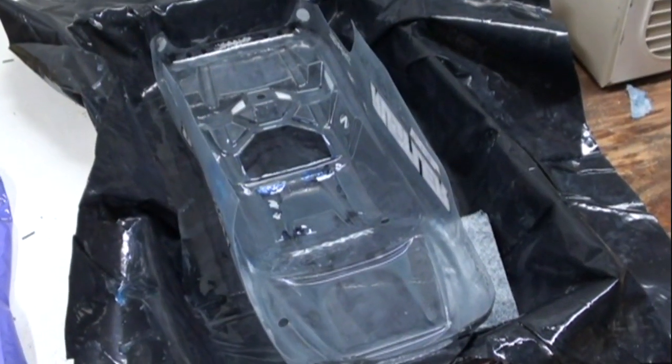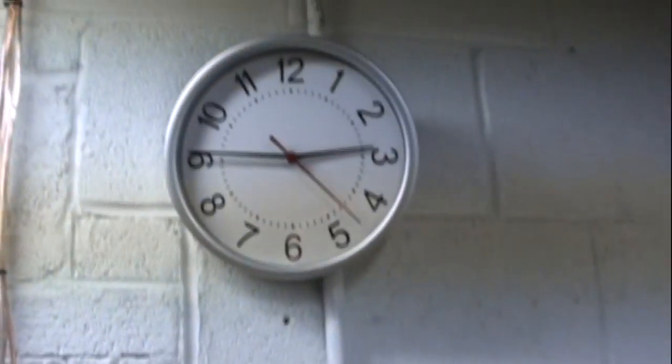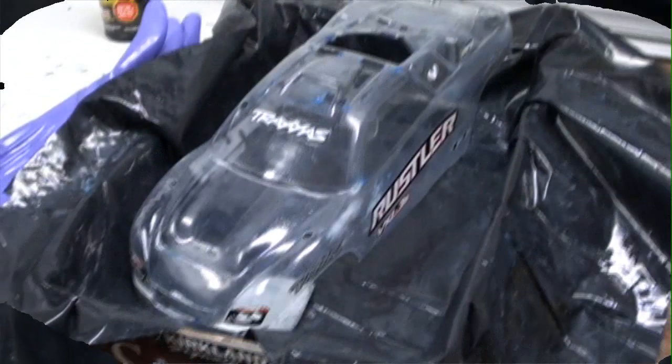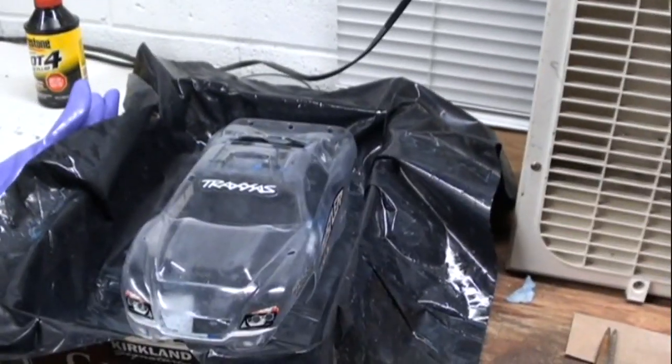A little bit more scrubbing. I am literally almost done — one more layer and a bit more time. Scrub, scrub, scrub. I got all the paint I possibly can get off. Those specks you see are held in by glue, so I'm going to have to sand all that off. Besides that, all I have to do now is wash it and sand it down.